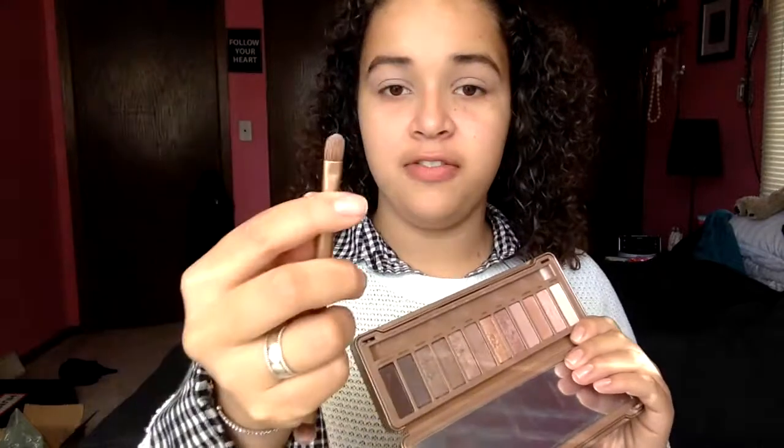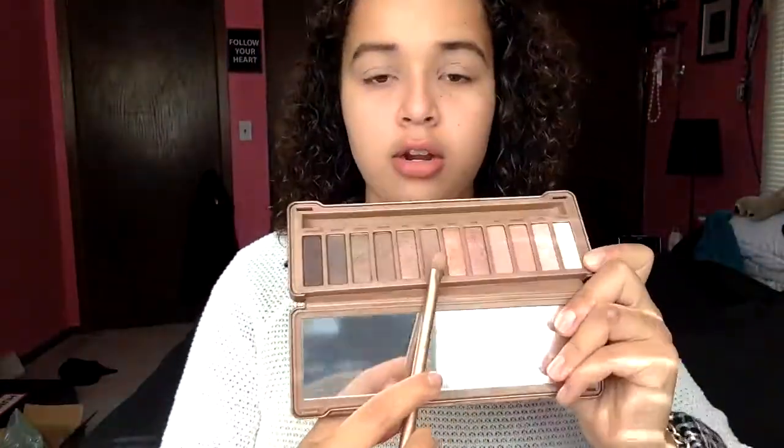Then we're going in with the Naked 3 palette by Urban Decay. I'm going to take the brush that goes with it, use the flatter lighter side, and go in with Nooner all over my lid. It's a matte shade and I love this color — it's so pretty especially for fall, it's so neutral you could wear it all year round.